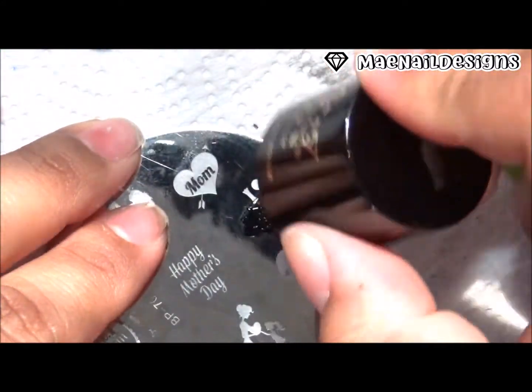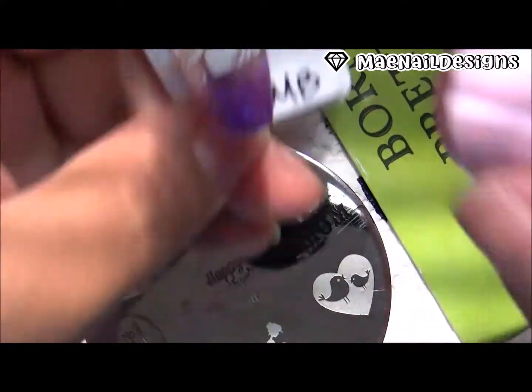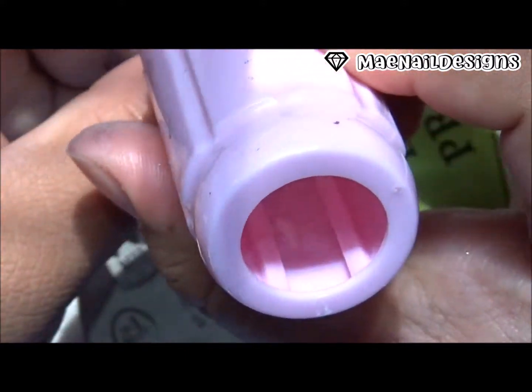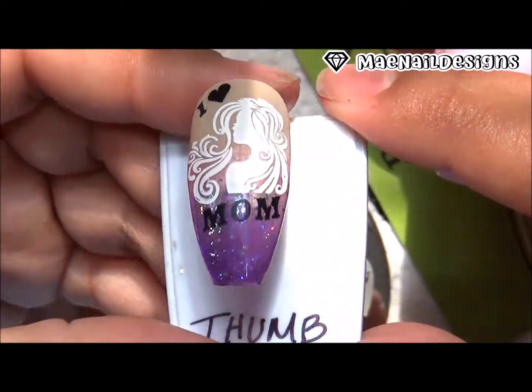Under the silhouette of the mother I'm going to stamp the word 'Mom,' so the nail will be complete with it saying 'I Heart Mom.'